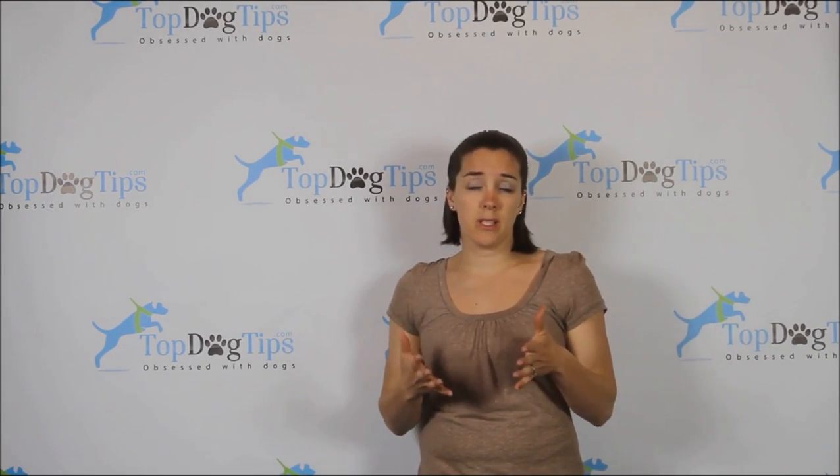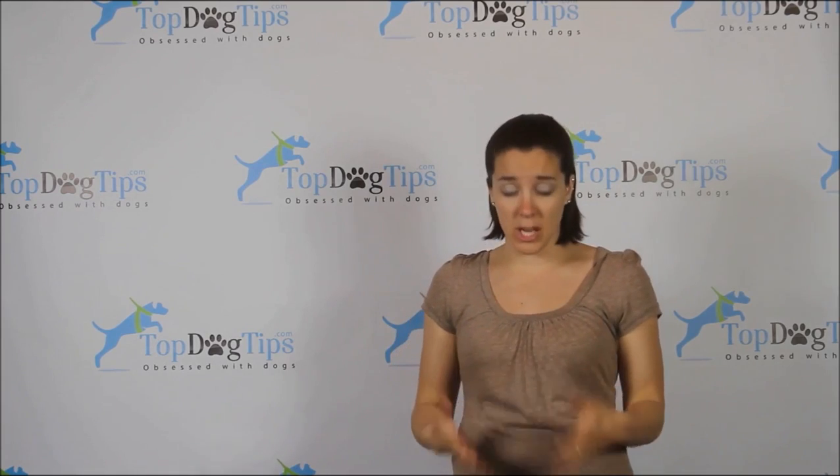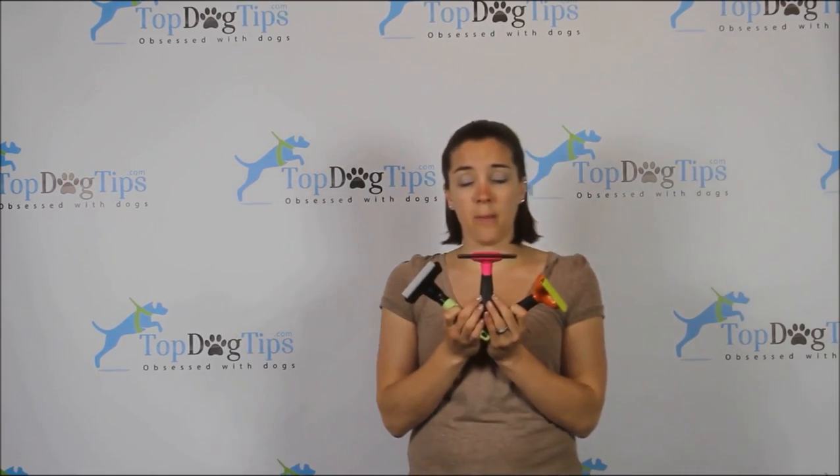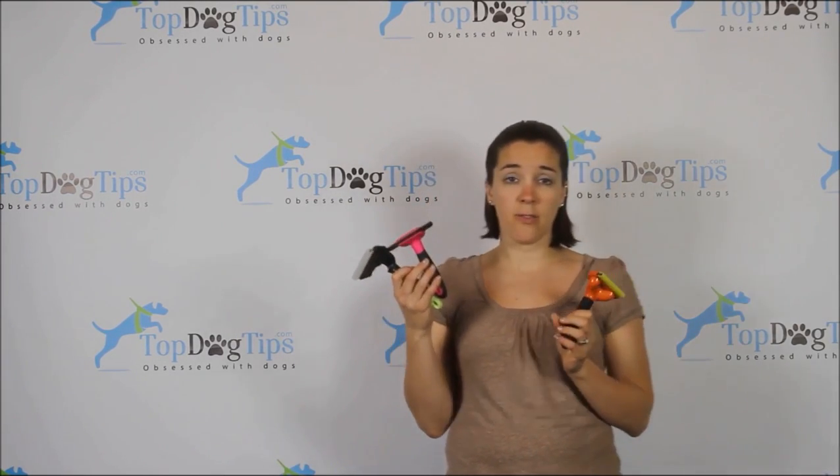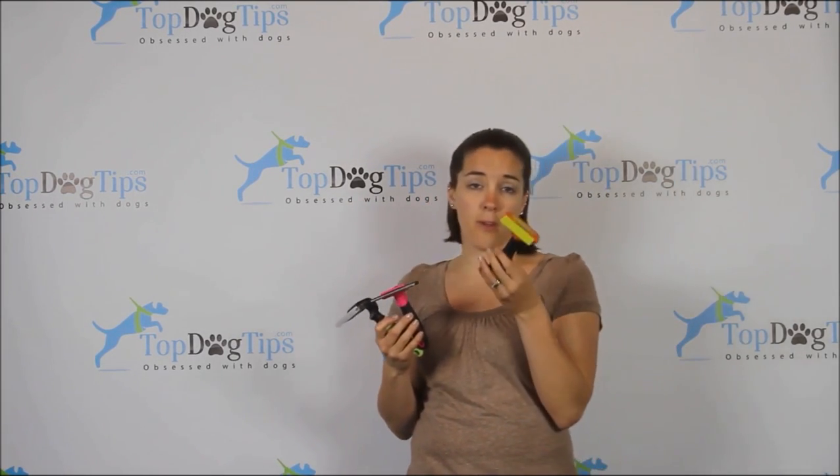So I'm going to do a comparison today of some de-shedding tools and I have three of them: the Magic Pro from Happy Dogs, the Fur Blaster from DAK Pets, and a Furminator.